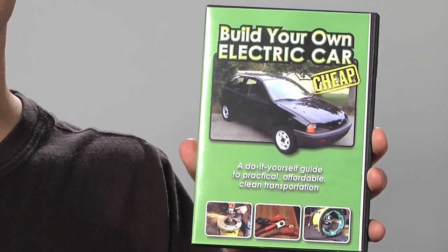Hi, my name's Ben Nelson. Two summers ago, I built my own electric car. At that time, there were plenty of good books on the subject, but there really weren't any good videos. That's why I made my own: Build Your Own Electric Car Cheap.